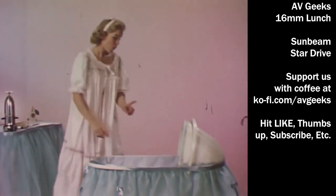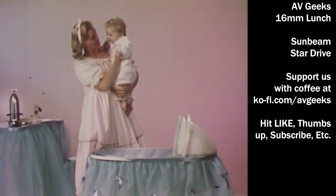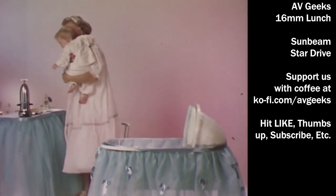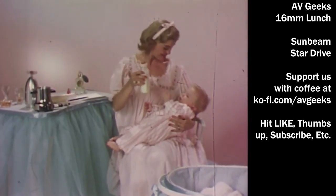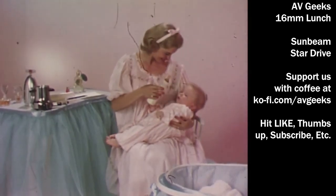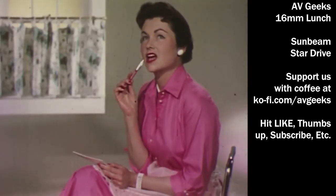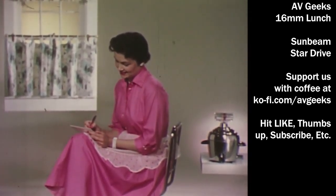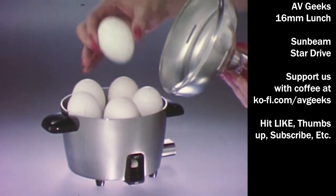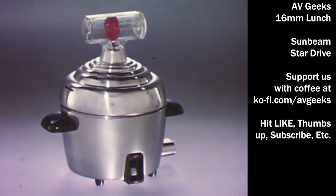Dear Perry, we have two new stars in our home these days: the Sunbeam baby bottle warmer and the new man around our house. Don't know what we'd do without our Sunbeam, especially at 3 o'clock every morning. The bottle's ready as easy as that, and it's always just right, thanks to Sunbeam. Dear Perry, I want you to know how much we enjoy our new Sunbeam egg cooker, particularly me. I just put in the eggs, measure the correct amount of water, set it, and forget it. Sunbeam does all the rest for me.